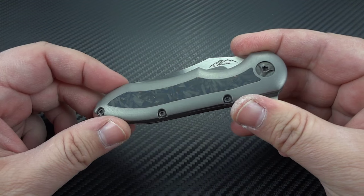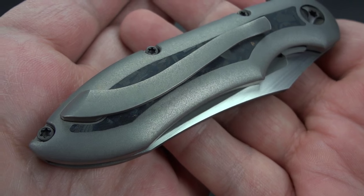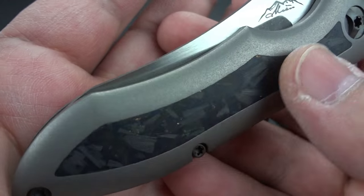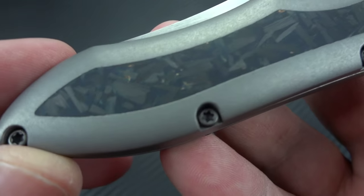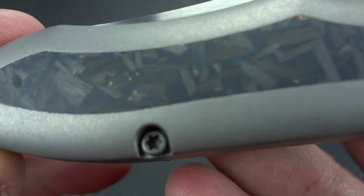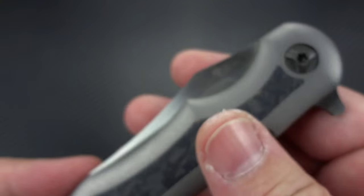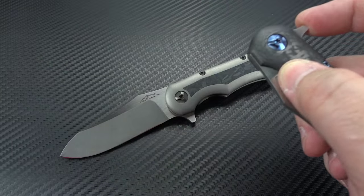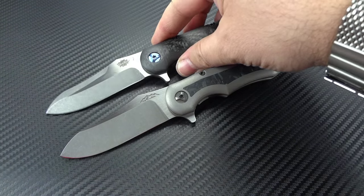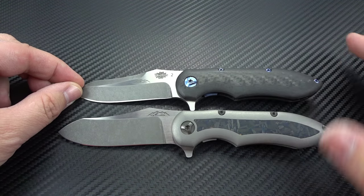Instead of the entire body being done in carbon fiber, what you've got here is a full titanium frame with a completely seamless inlay of carbon fiber — and we'll get to how special and unique that carbon fiber is in just a moment, after I give you a brief tour of the knife. It is essentially the same size as the Blue Max.